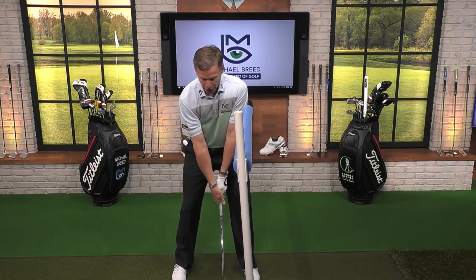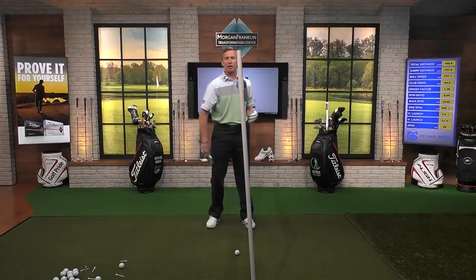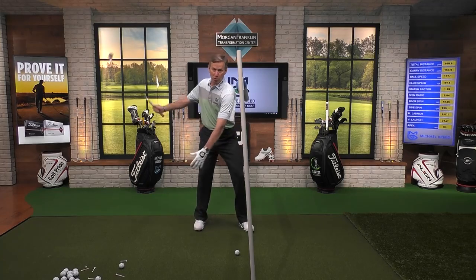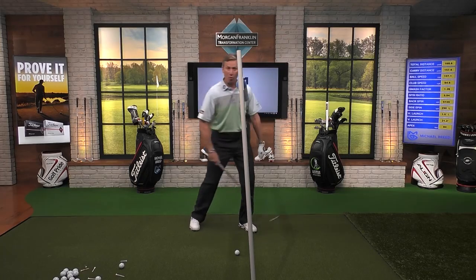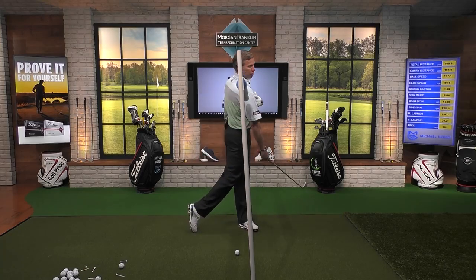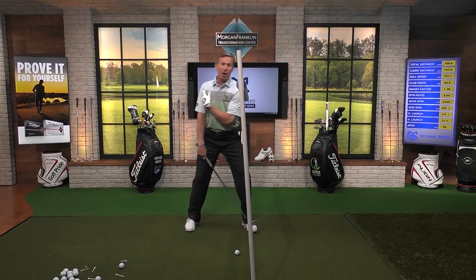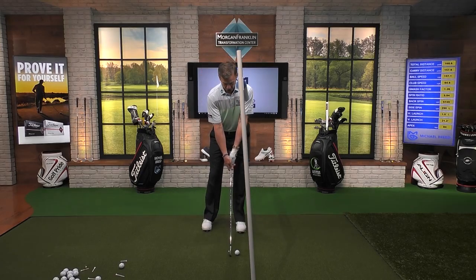You'll start to feel your upper body moving forward, or feeling like it's moving forward. It's not literally moving forward, but it feels that way. And what happens when we rotate is all of a sudden we're going in that direction. I don't want to slide forward — I want to rotate the body into that forward direction. That's why we feel that trail shoulder going this way. I don't want to slide it up like that — I want to rotate it up like that.